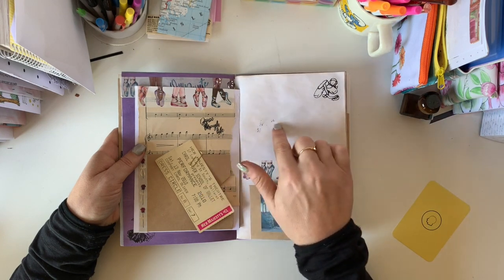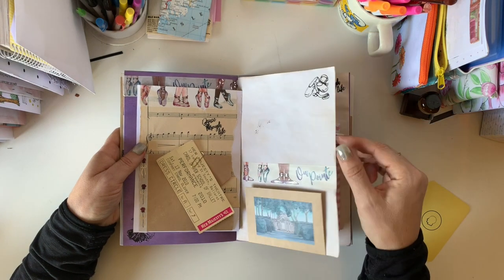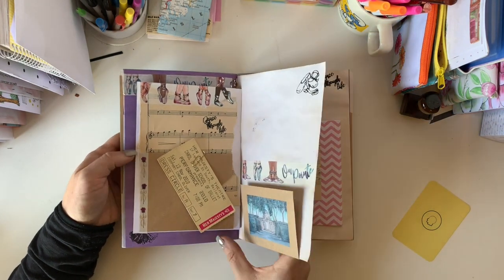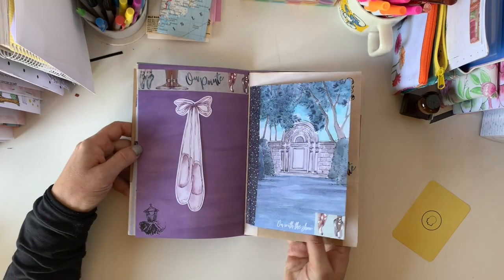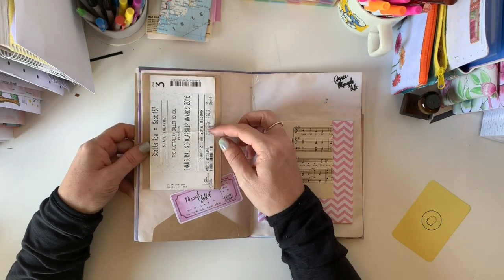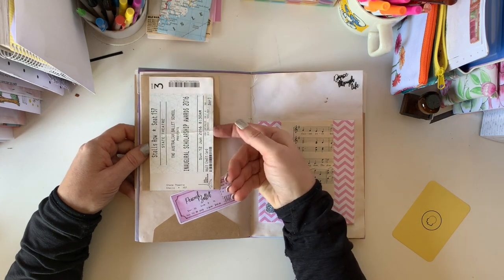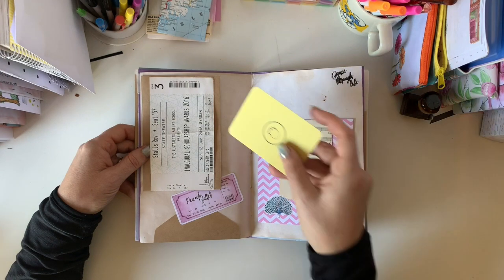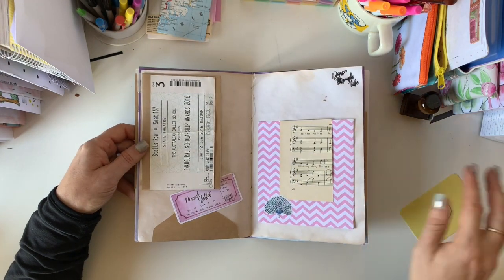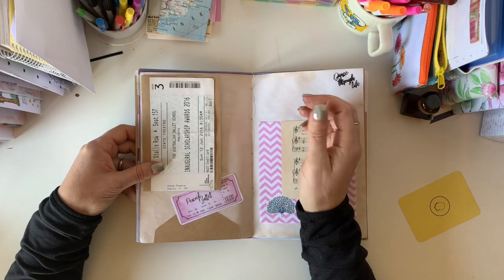Just beware of closing your book too soon, but I think it fits in with the aesthetic of the junk journal, so I'm not worried about that. So that's like a sort of a triple page there — lots of space in there. This is a very sentimental ticket that I've stuck here, and I've left it open so that we could easily tuck something behind it. I'm pleased to have got this in here because it's something I want to remember forever.